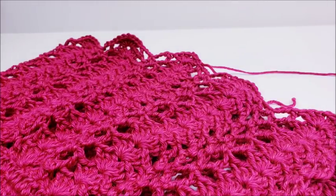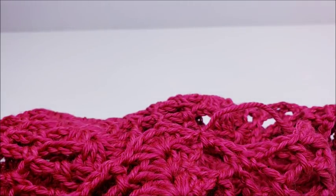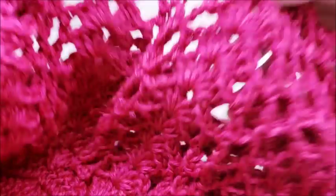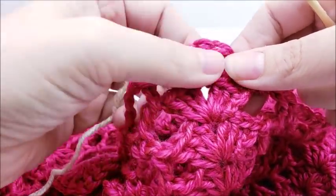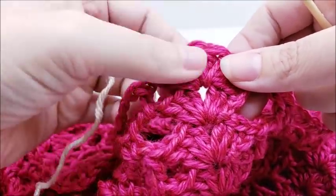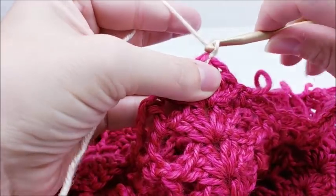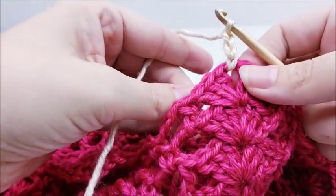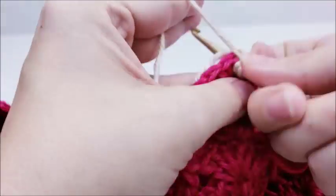I ended like normal — slip stitch into the beginning chain three and tied off. Now I'm going to take my edging color and do a row of edging. I'm just going to start my yarn right here in the middle of this triple V stitch. I'm going to start off by chaining three — that counts as a double crochet — and work a total of nine double crochets into this space. This counts as number one, so I'll do eight more.